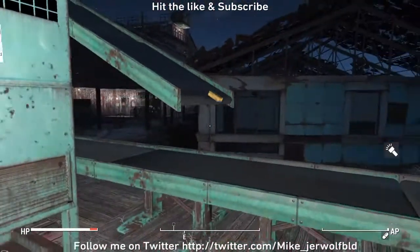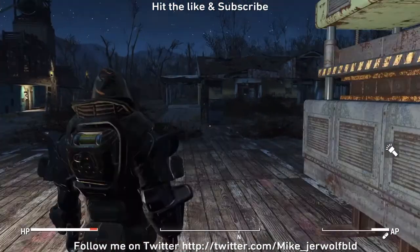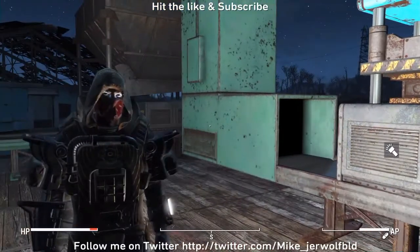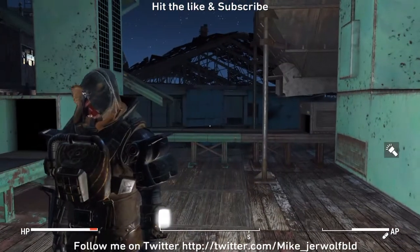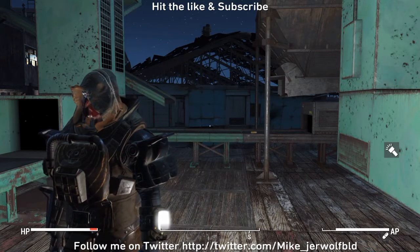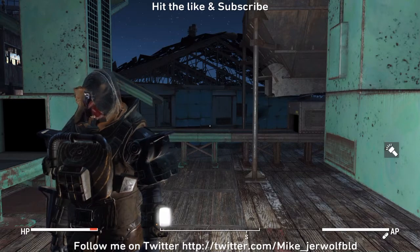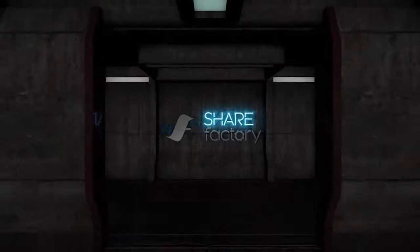So anyway guys, that about does it for me. Thanks for checking that out. I gotta keep working with this, see if I can get some more materials and keep building. Alright guys, I'll catch you later, bye!